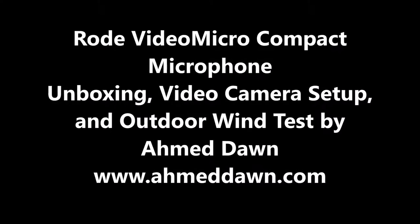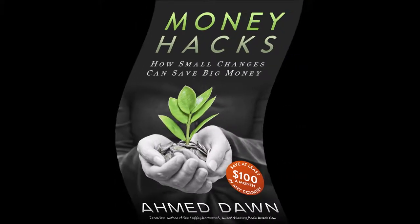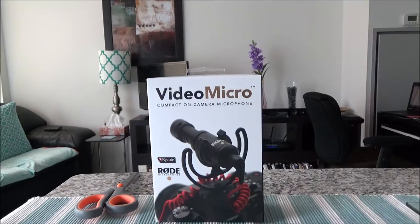Hello everyone, this is financial author Ahmeddan of ahmeddan.com. On this channel you'll find financial, travel, and more videos just like the one you're watching right now. If you like what you see, please give it a thumbs up and consider subscribing. Today I'll be unboxing and doing a brief review of the Rode Video Micro compact on-camera microphone.